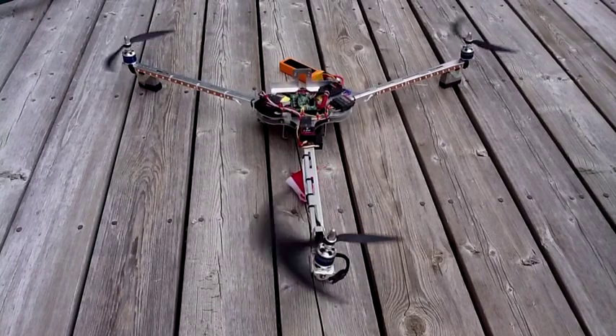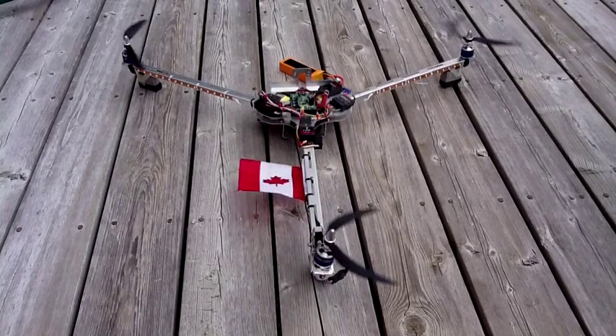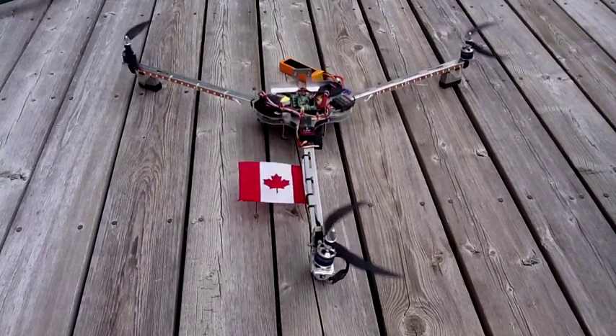If I reverse it and do aileron banking to the left, you'll see the right motor will accelerate and start to lift off the ground. Then I put it back down again.